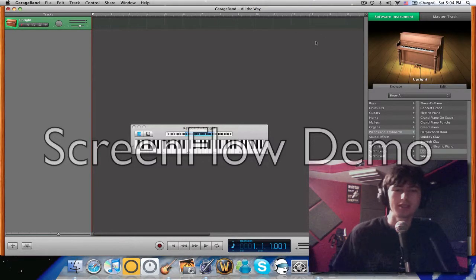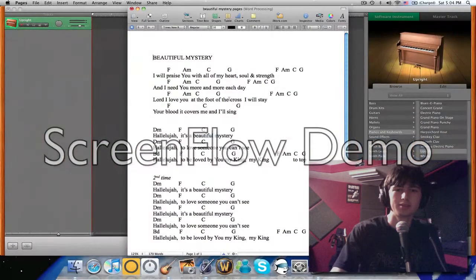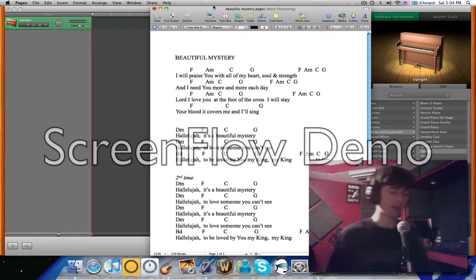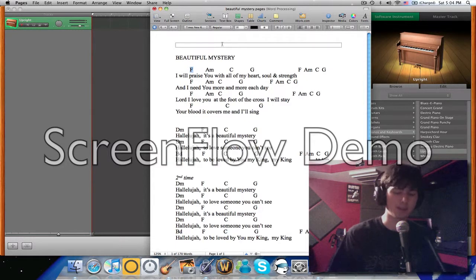I want to teach you guys how to use these chords. For example, if you want to play in church — Calvary Chapel is a good place to start, just kidding. But here we go: on the top of the songs, this is a Christian song. It says F, which means you'll play in F major.